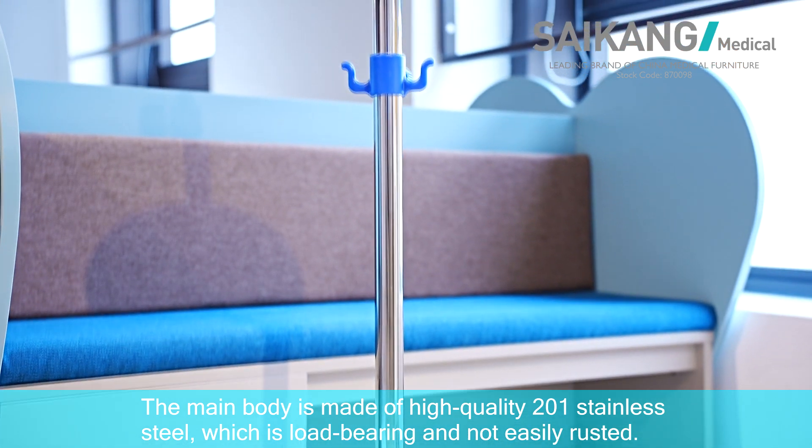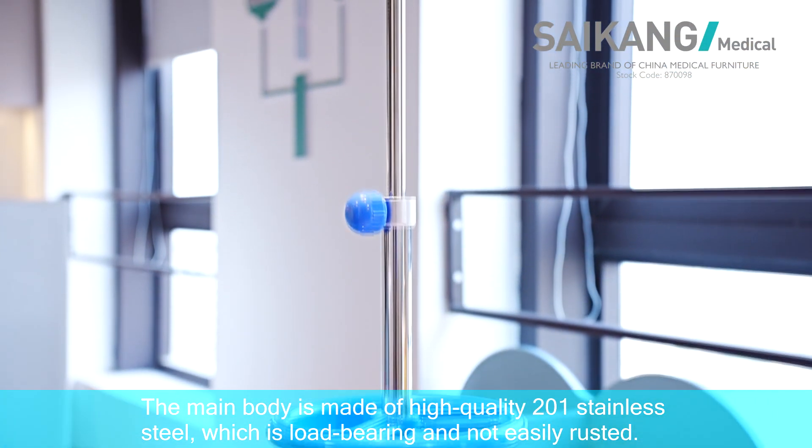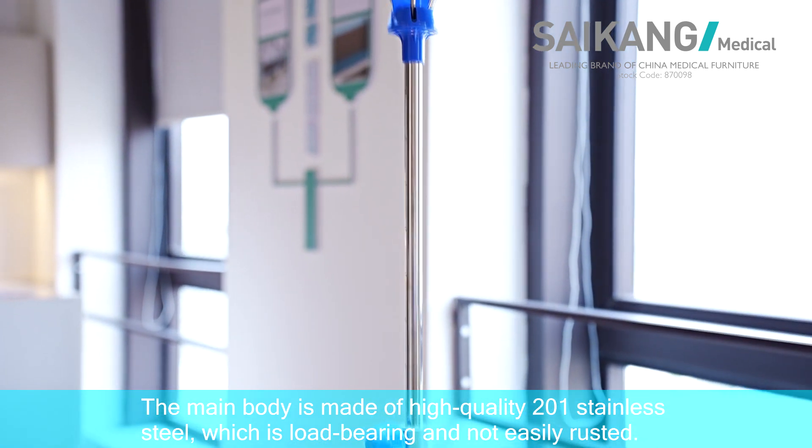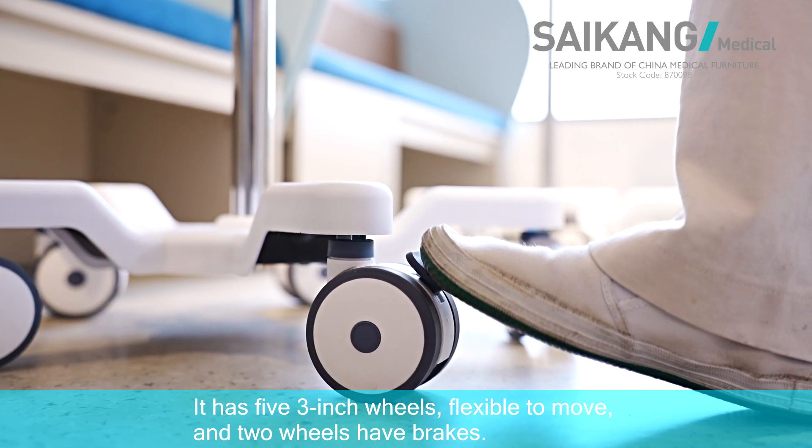The main body is made of high-quality 201 stainless steel, which is load-bearing and not easy to rust. It has five 3-inch wheels, flexible to move, and two wheels have brakes.